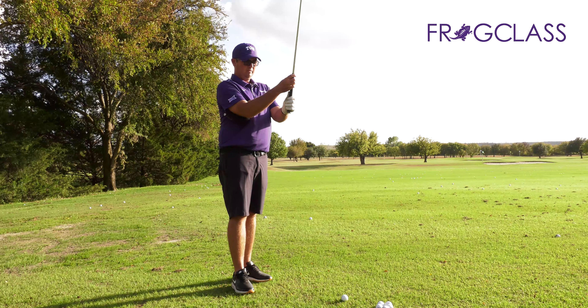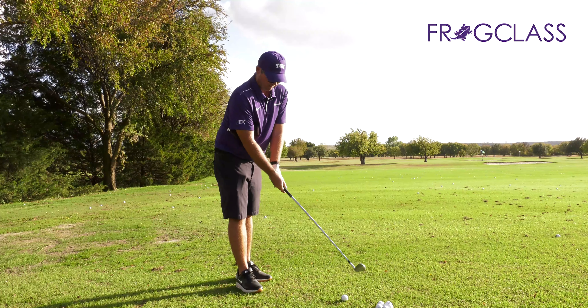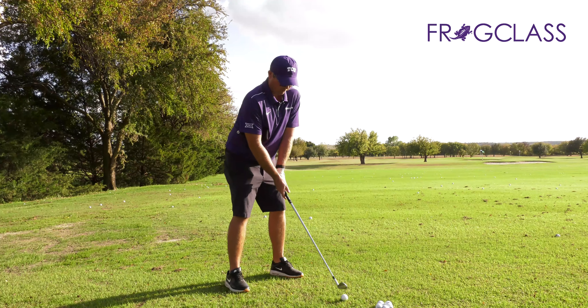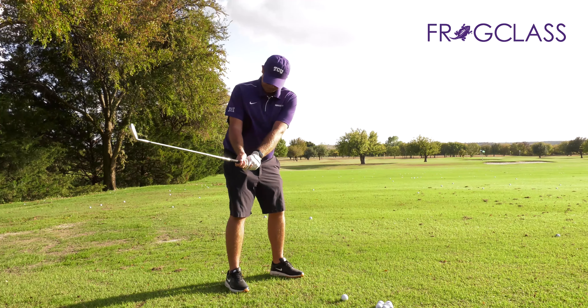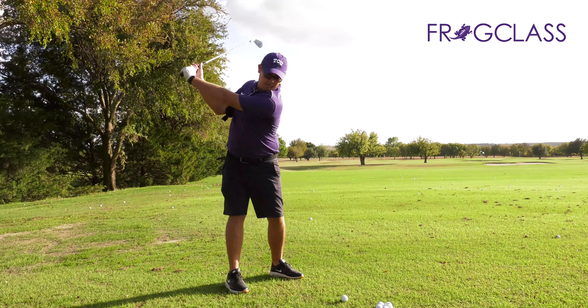So this is a very important drill. I put the cover under my right arm, then I grip the way we've discussed — finger in, interlocking grip like Tiger Woods — and I set up my good posture right here.